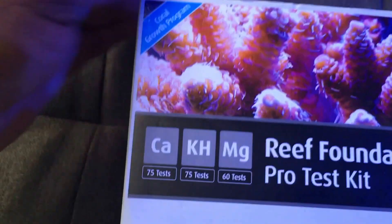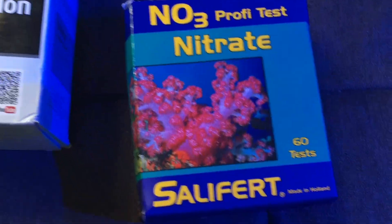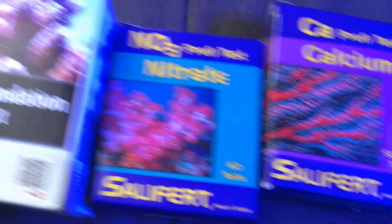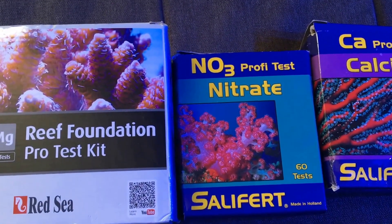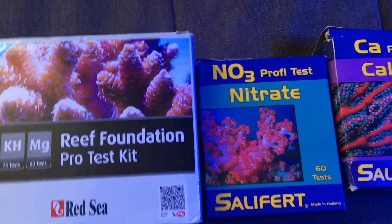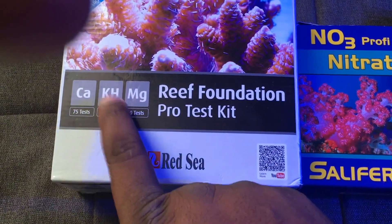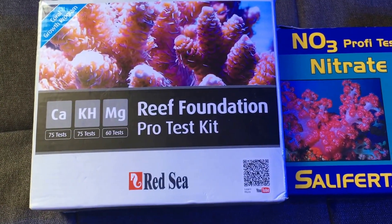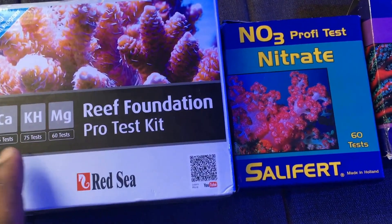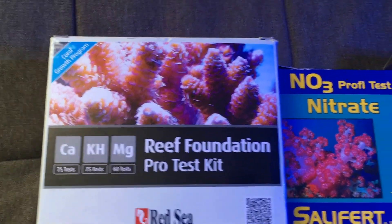For regular tests I use Red Sea test kits — calcium, alkalinity, magnesium. For nitrate I use a Salifert test kit. I had an issue where my calcium reagent for Red Sea was sitting too long and my numbers were way off, so I always make sure I have a backup. I test alkalinity once a week and once a month I verify with the Hanna checker just to make sure everything is on point. Same thing with calcium — I mainly use the Red Sea test kit but every now and again I test with the Salifert test kit just to confirm.